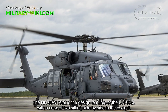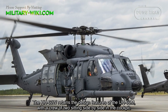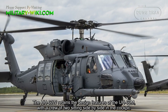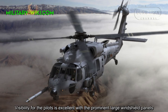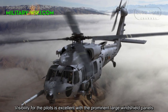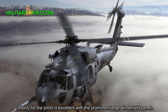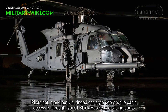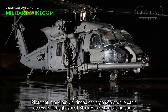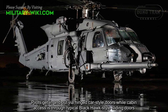The HH-60W retains the design features of the UH-60M, with a crew of two sitting side by side in the cockpit. Visibility for pilots is excellent with the prominent large windshield panels. Pilots get in and out via hinged car-style doors, while cabin access is through typical Black Hawk-style sliding doors.